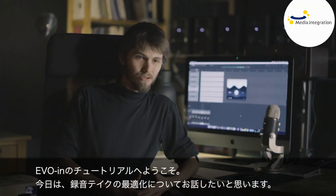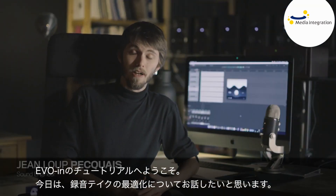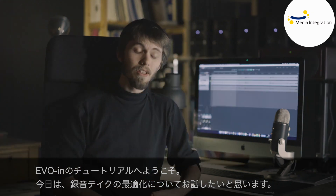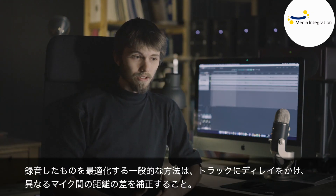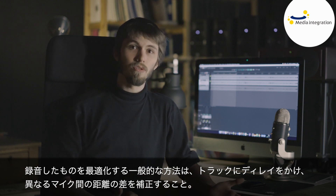Hi, welcome to this tutorial on the EVO-IN. Today I'll be talking about optimizing a recording. The usual way to optimize a recording is to compensate the differences in distance between the different microphones by applying delay.